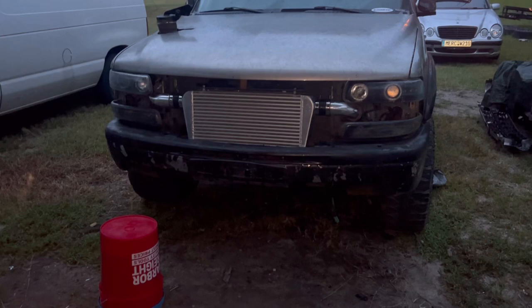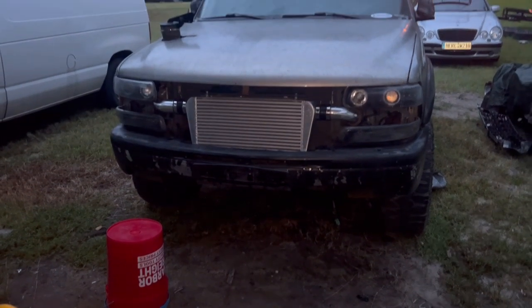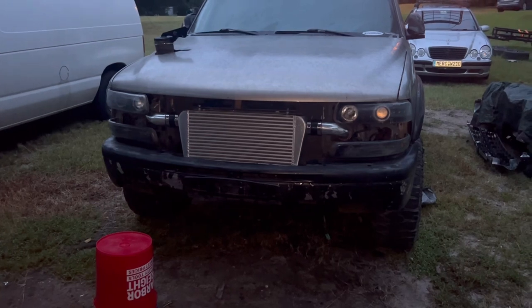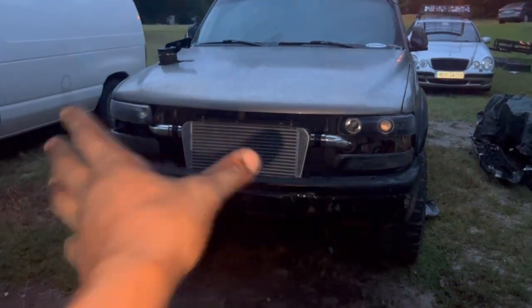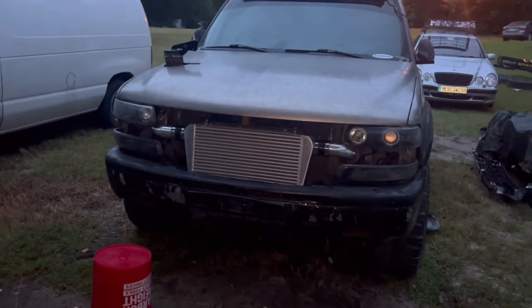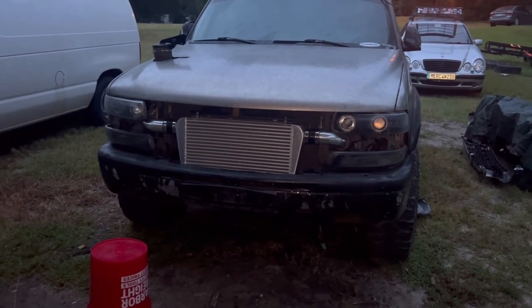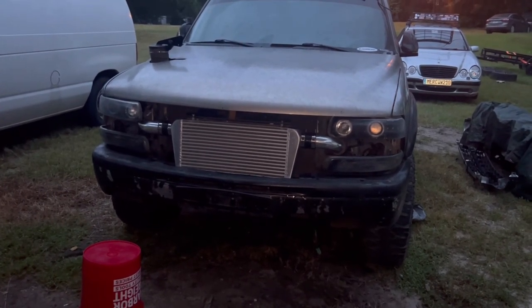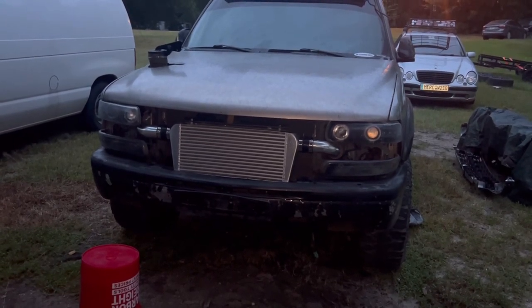Alright guys, we got the bumper fitted. I need to see what grill could possibly fit across, so I might leave it like this and probably just put like a black screen or something to protect the intercooler — the air-to-air intercooler — from bugs and all that. I might plan on doing that. But it looks pretty cool like this.